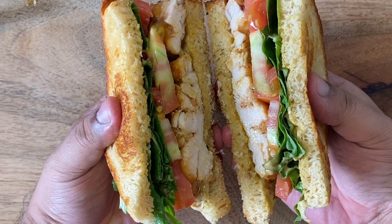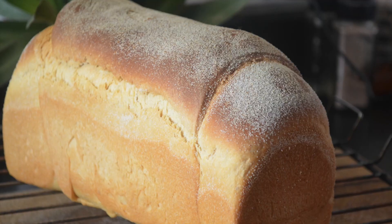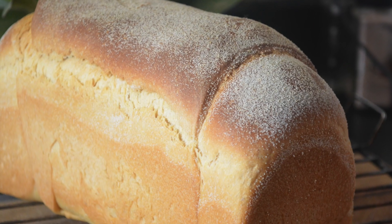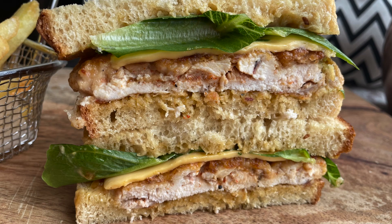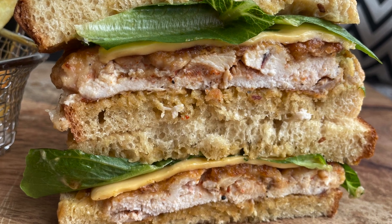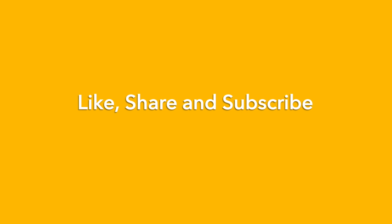It took me many trials and errors to bake the perfect bread. I hope this video helps in shortening your learning curve. Don't forget to give us a like and help spread the love. Share with bread nerds and sandwich lovers alike. Thank you.